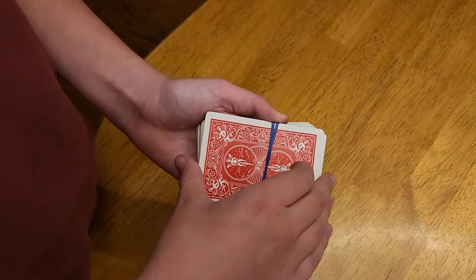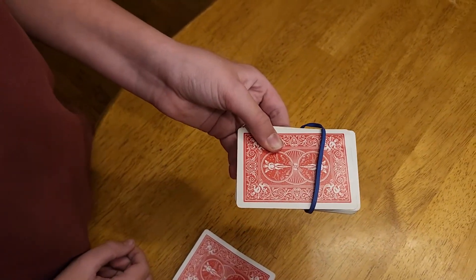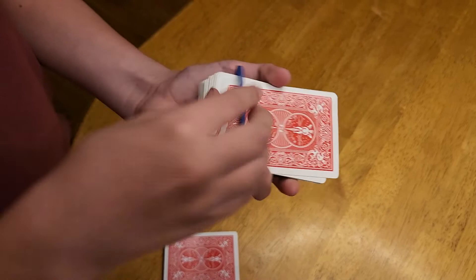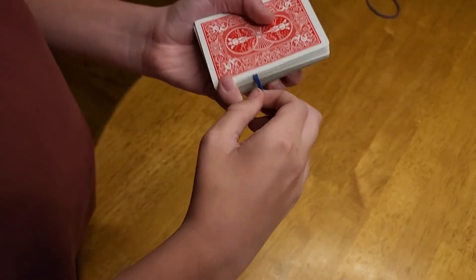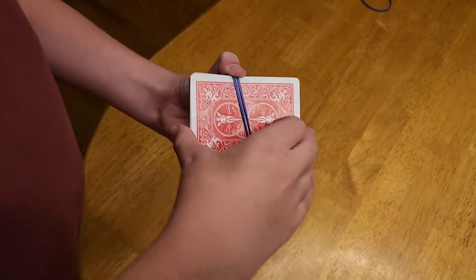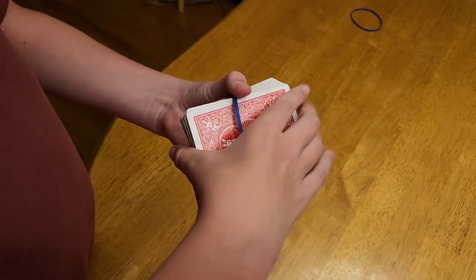For this final trick, the magician has a rubber band tied around a deck of cards. He then pulls up on the top card, and the rubber band melts through the card. Here is how it's done. Before the trick begins, put the rubber band around the deck of cards as shown, then just take off the top card and get the rubber band centered. Then take the top card, put it on top of the rubber band, and go ahead and stretch out the rubber band from the card below, and clip it with your thumb, just like that. Then pull up on the top card, and when you're ready, release with your thumb, and it's going to look like the rubber band jumped through the card.